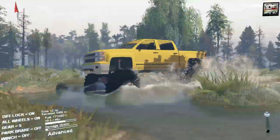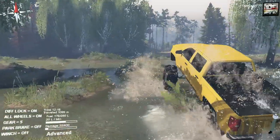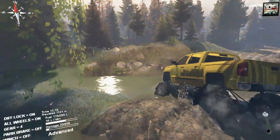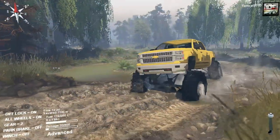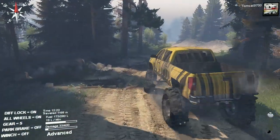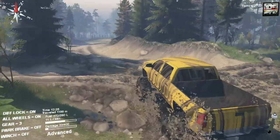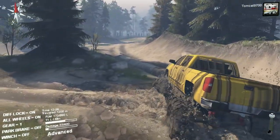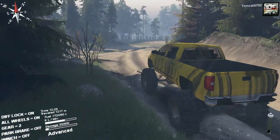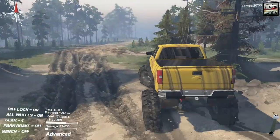This is this truck's home environment — this is a freaking swamp slash bog. This is perfect for it. It just kind of started sinking. If you turn, look at that lean — the lean is ridiculous. I feel like this is about to become an episode of 'Will it roll?' because honestly, I'm surprised it hasn't rolled already with how much body roll and lean it has.